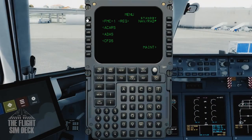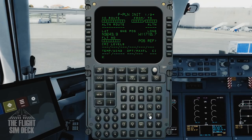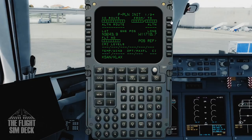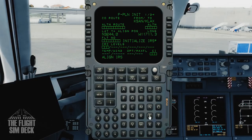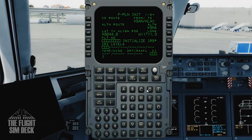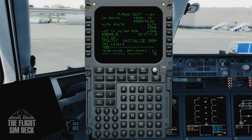Now we'll program the FMC — it's kind of similar to a Boeing, so you'll be familiar with it if you've used Boeing. Today we're in San Diego going up to LAX, so type in those airport codes. Our alternate will be Santa Ana. Do the flight number — we'll make it TFDI 717. Cruise today will be 10,000 feet, just under 100 miles to go. Set a cost index of 15, and initialize the IRS while we're at it.